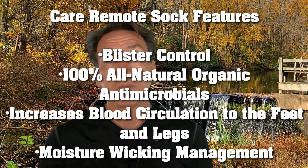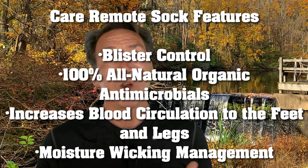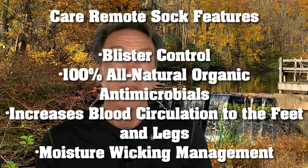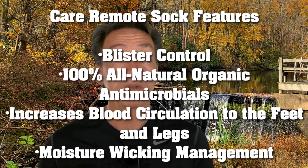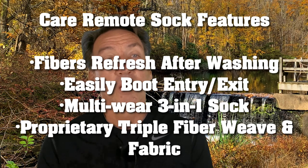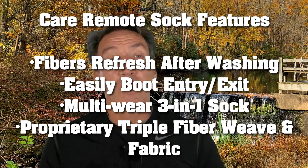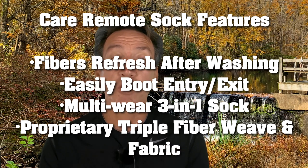The features of the Care Remote socks include: blister control from strategically placed fibers over the hot zones in the foot, 100% all-natural organic anti-microbials, increased blood circulation to the foot and legs, a moisture wicking management system, fibers that refresh wash after wash, easy entry into the boot, multi-wear versatility as a three-in-one sock, and a proprietary triple fiber weave and fabric.